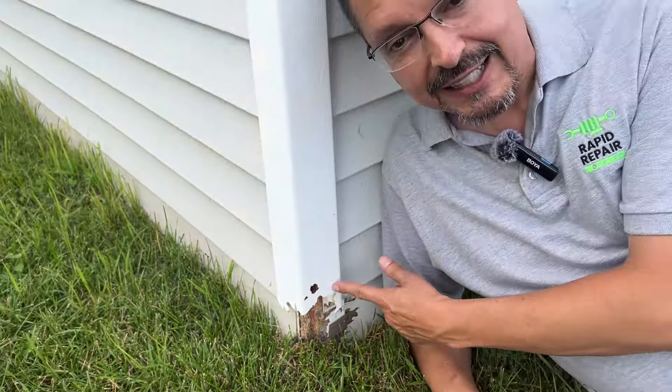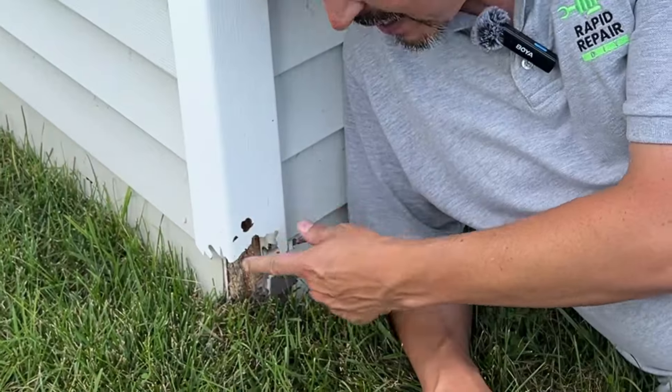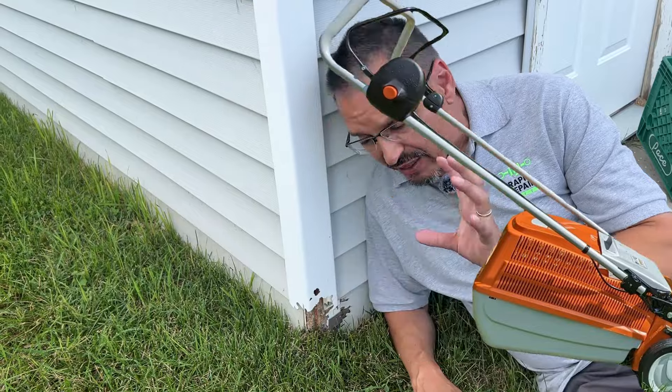Do you have any siding corner pieces like this? It's a darn shame — that's really ugly. Grass cutters and weed whackers get in here and they just crack that vinyl to heck.